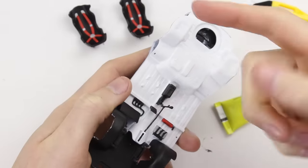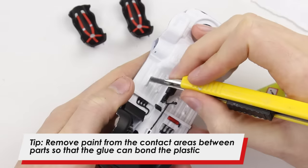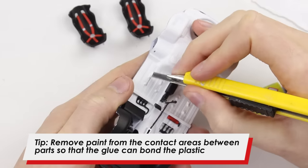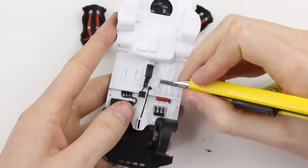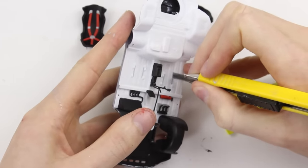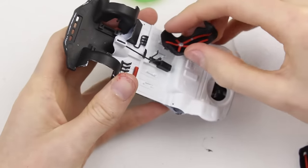Now before we stick the seats in there's a problem, because this glue works by bonding plastic. However, the plastic that makes up the floor of the car is covered with a layer of paint, so the glue won't be able to bond the seat to the floor. So to fix this we need to take a knife and just scrape away the layer of paint to reveal the plastic underneath. Now that we've revealed the plastic, the plastic of the seat will be able to stick to the plastic of the floor.